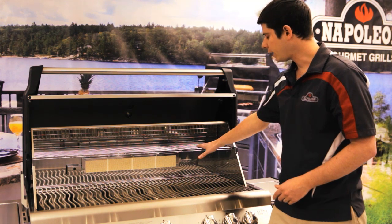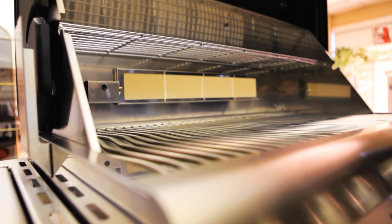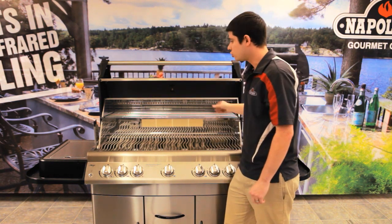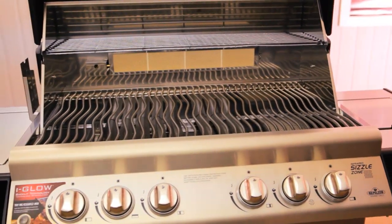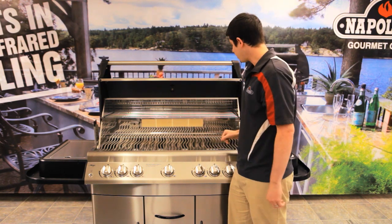Now from there we have our warming rack. The warming rack is a little bit different — it's not just for warming your buns and your toast. You can actually do a few different things. I've talked about in the past about doing some chicken legs, chicken wings, or something a little bit different — you can actually cook on it. It takes a little bit longer but you don't have to turn it. They come out really, really tender. I would really recommend trying it sometime.